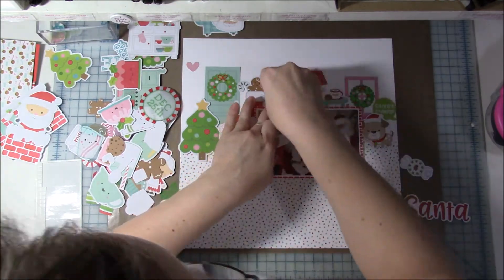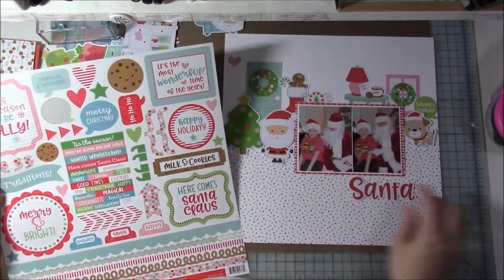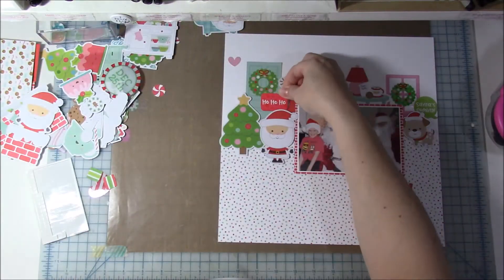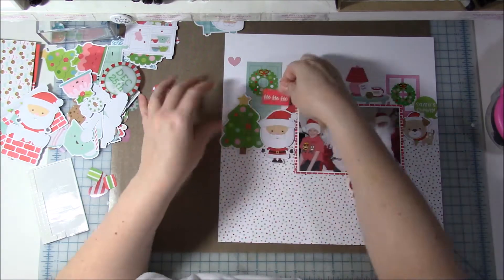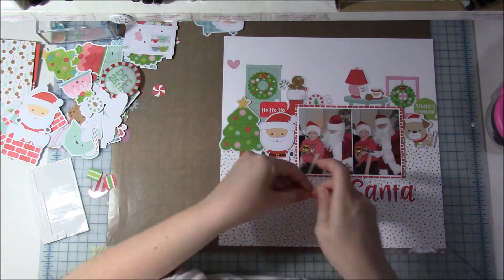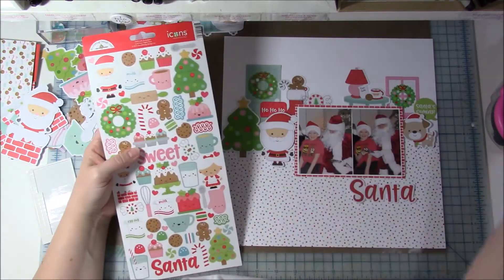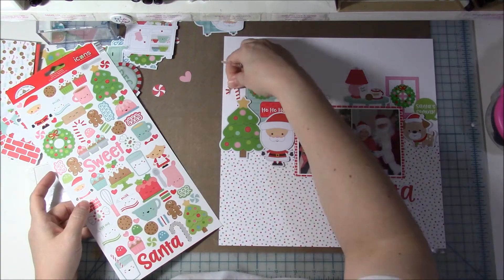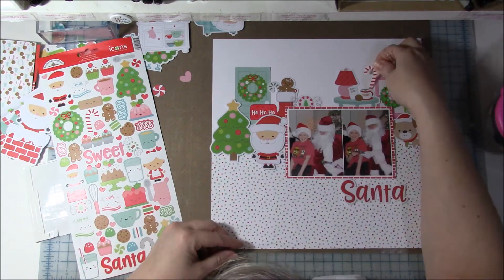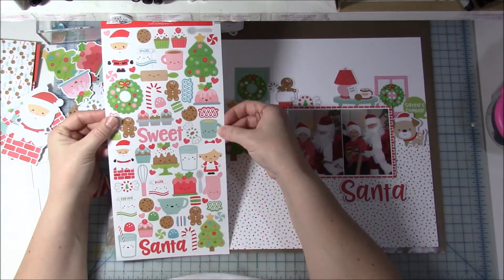It's got little candies — it would work for making cookies or decorating a gingerbread house, all kinds of things. So if you're baking anything, even non-Christmas themed, this collection would work perfectly. I put one of those little candies next to the stocking above the photos. There's also a speech bubble sticker that says 'Ho Ho Ho' — I tucked it underneath Santa, and I liked that it added another speech bubble to go with the one on the right-hand side.